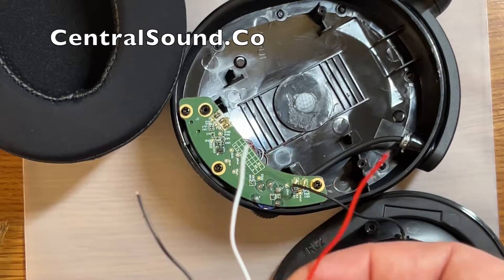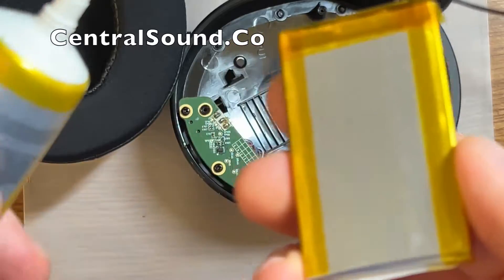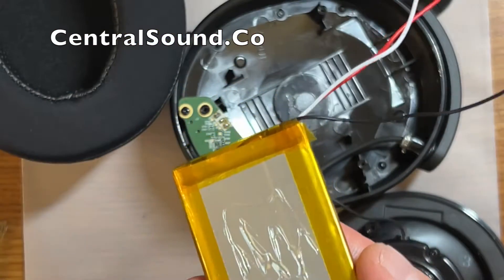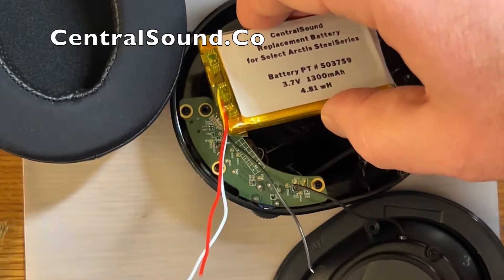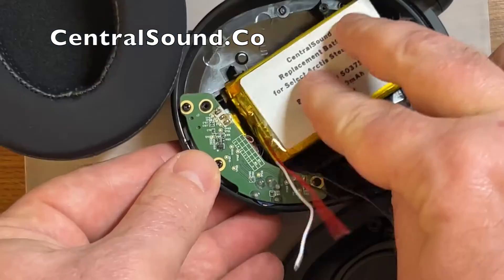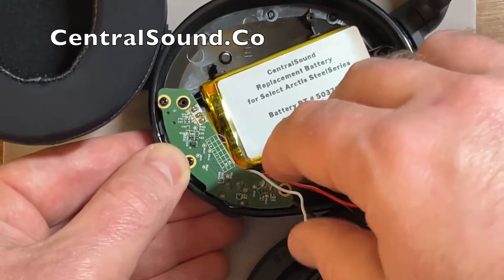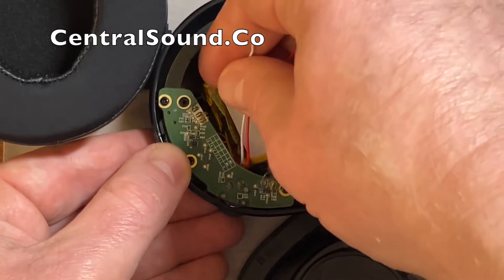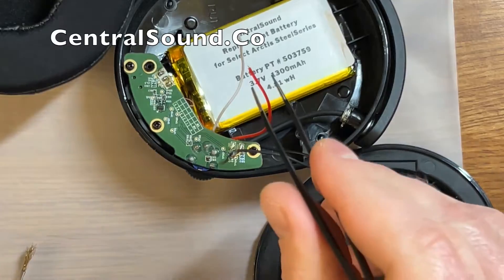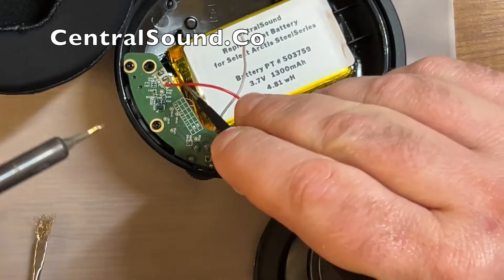Make sure not to touch the black and red wires together while you are installing the battery and afterwards as well. I've got some T8000 to use as adhesive — put a little bit on the back and place it in the same spot the original battery was in. Push on it. It dries fairly quickly, so let it set for maybe 10 minutes, then you are ready to solder the wires to the board.